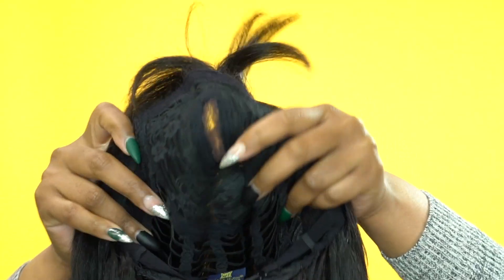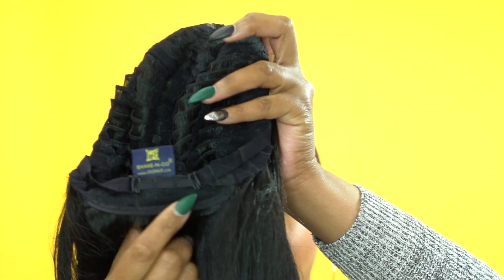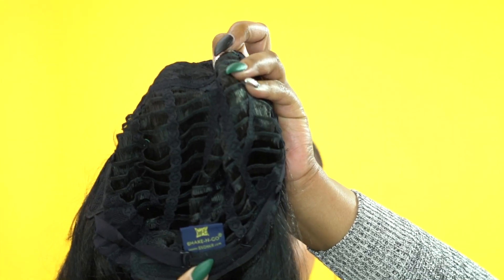It's very very soft and has a light yaki hair texture. The cap doesn't come with any combs whatsoever — it's a basic cap construction. I'd say it's about medium in cap size, and it only has the adjustable straps at the back with absolutely no combs in this unit.